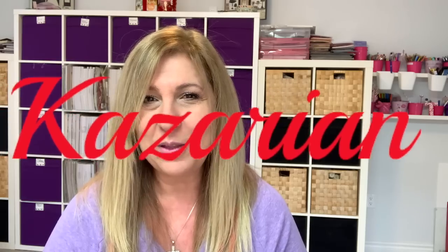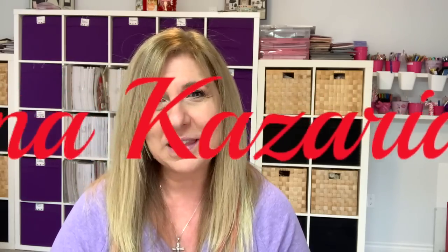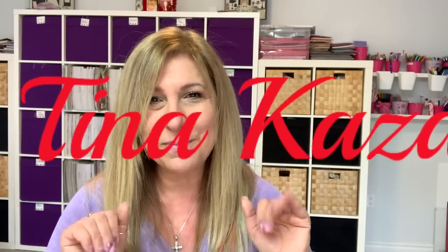So that was it for my Dollar Tree haul. I hope you guys enjoyed this video. If you did, please give me a thumbs up and don't forget to subscribe. Until next time, have an awesome day, you guys. Bye.